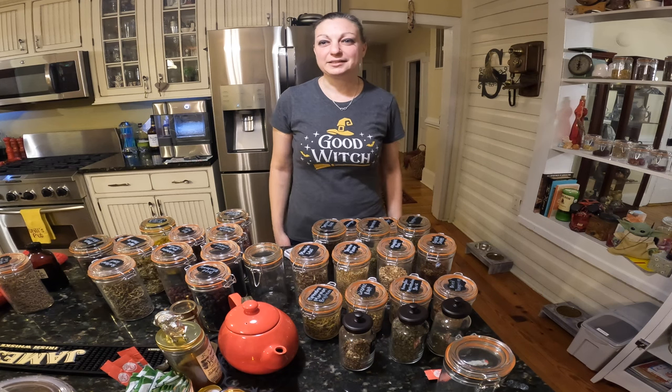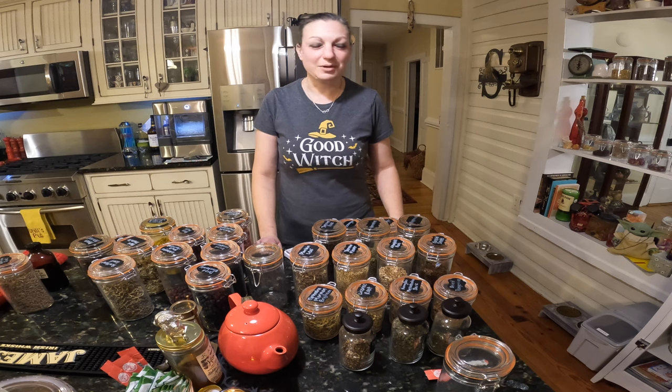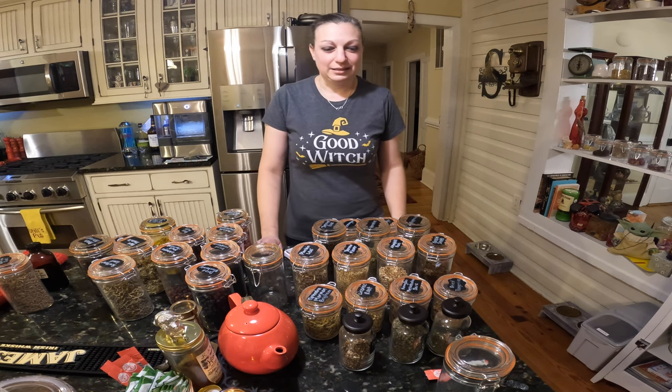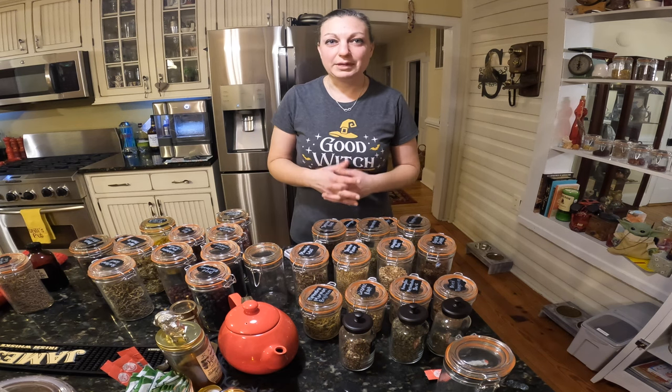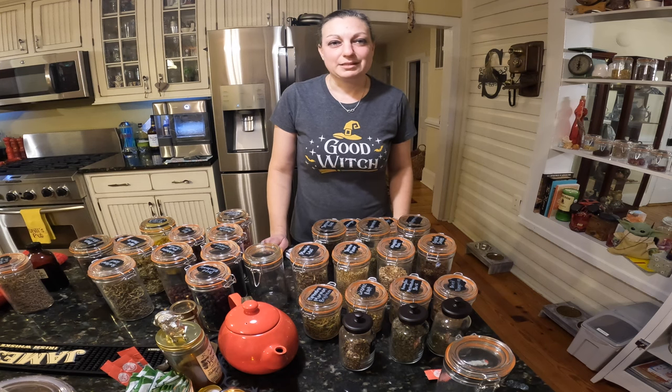Welcome homesteaders, kitchen witches, and anybody who thinks that a warm cup of tea can cure just about anything.